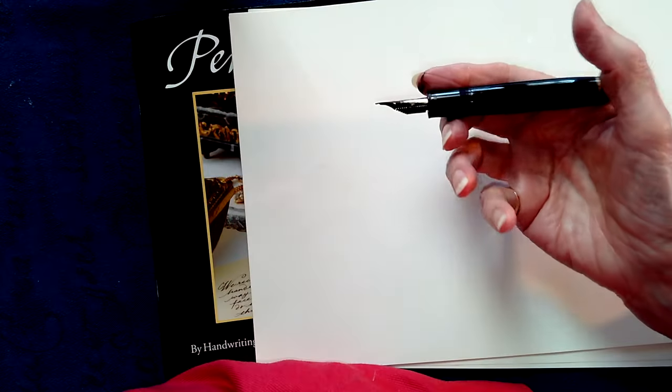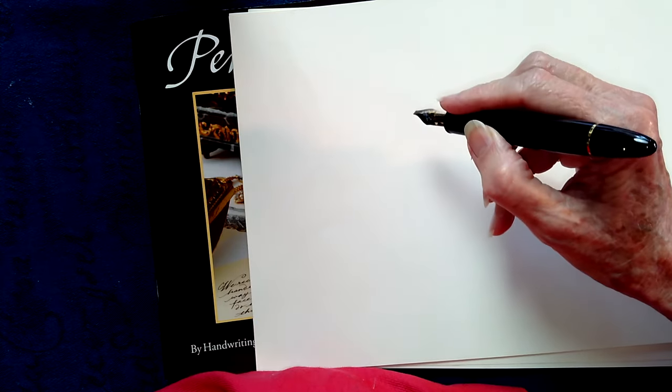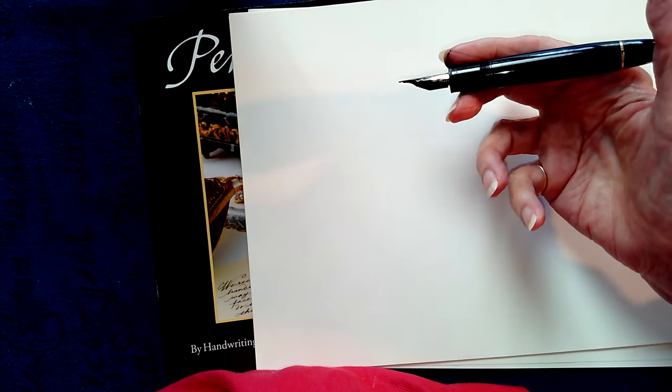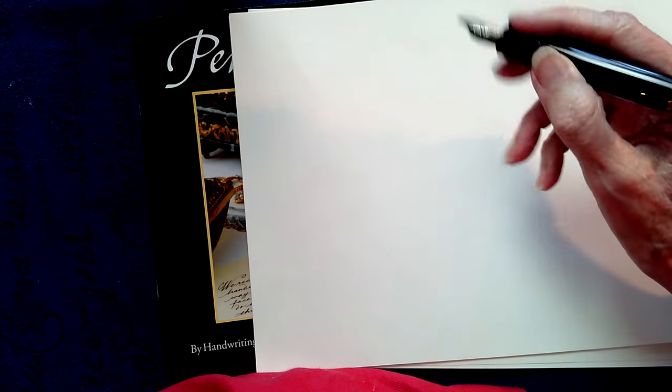Now what is involved in the best pen hold? The best pen hold is where you hold the pen loosely and lightly in your hand. Your index finger is going to sit on top of the pen, and you're going to rest it lightly on the middle finger. The index finger does the down stroke; the middle finger does the upstroke.